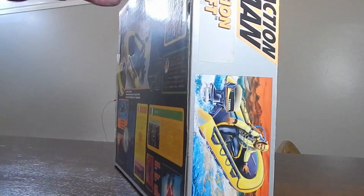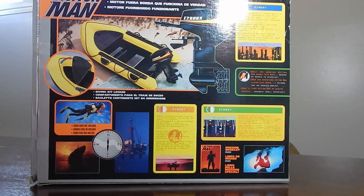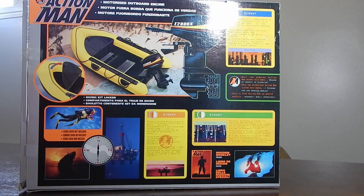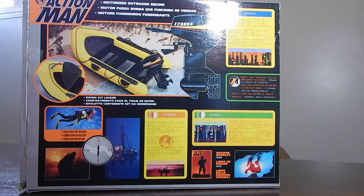Let's take a look at the back. Pretty cool little showing of all that's included: the dinghy, the motor — takes two AA batteries — a little storage area in here. Really nice little set. And that's the scuba diver that would have complemented the set. I don't have that, but we're going to take a look at the Mission Raft in any event.